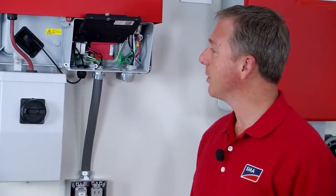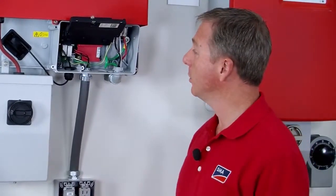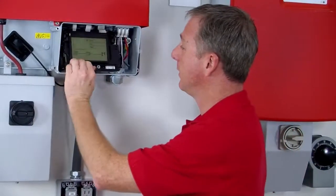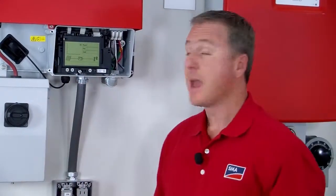Once you are complete with this part of the installation, the only thing left to do is to drop the cover down, screw it in, and then test the SPS function.